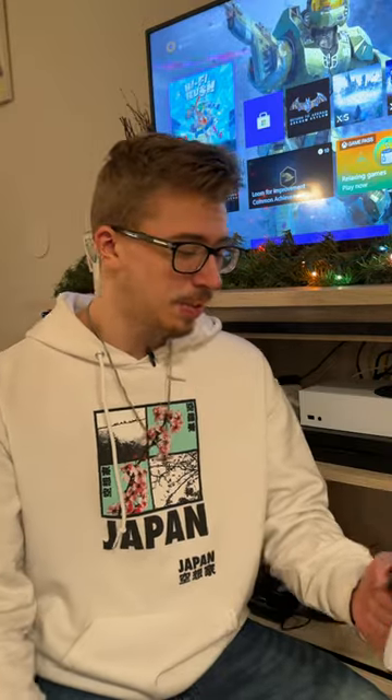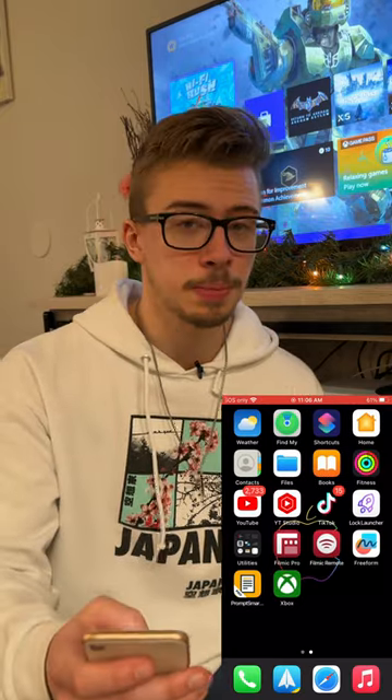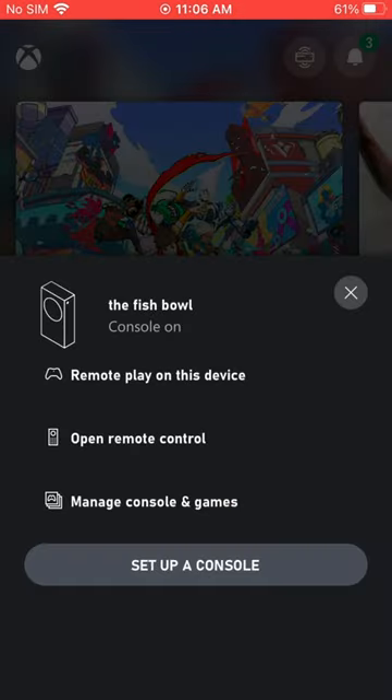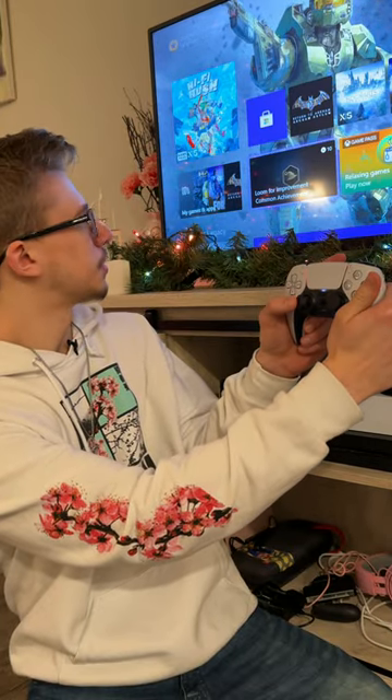Now it's connected. So now that we have our controller Bluetooth connected to our smartphone, we're going to go to the Xbox app and sign in with our Xbox account. Up in the top right there's going to be an option next to the notification bell, and right below it says Remote Play on this device. Go ahead and click that, and it now fully controls the Xbox. Pretty cool, right?